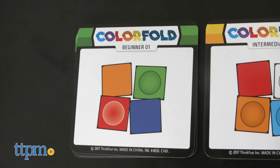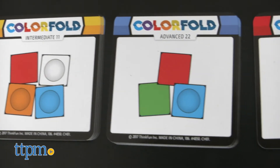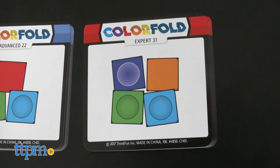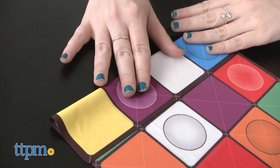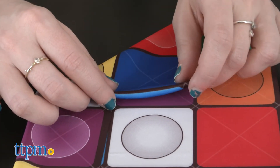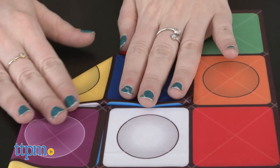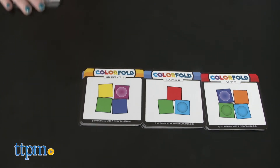There are four challenge levels to work through, starting with beginner, then intermediate, advanced, and lastly expert. As you can probably guess, the challenges definitely require more brain power the more advanced they become. We like that kids and adults can work their way up, and that each challenge level is color-coded — so if you just want to start focusing on the beginner challenges, just grab the green cards.